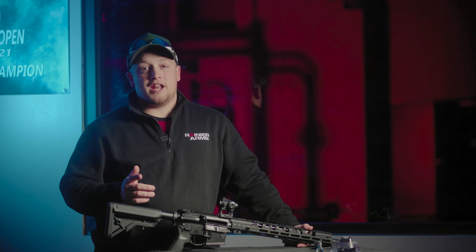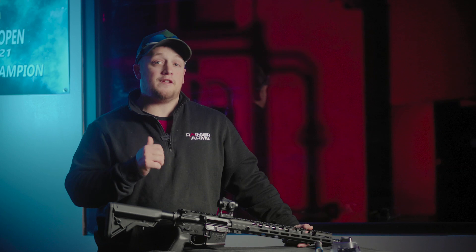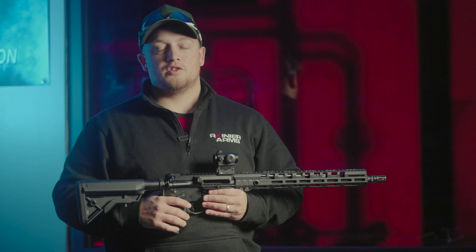Hey, it's Aaron Jolly here with Rainier Arms. Are you interested in having your AR-15 be a flatter shooting and more enjoyable shooting firearm? In today's video, we're going to go over how you can make subtle changes to your AR-15 in order to make it a flatter shooting gun, a faster shooting gun, and overall a more enjoyable firearm to shoot.